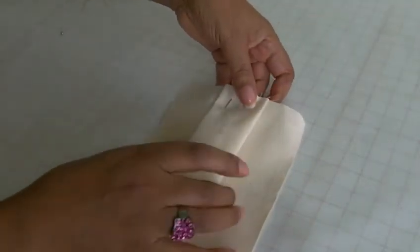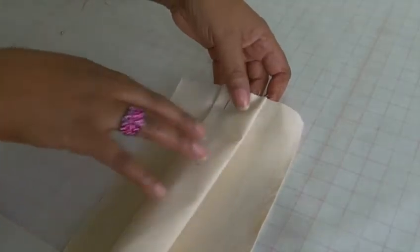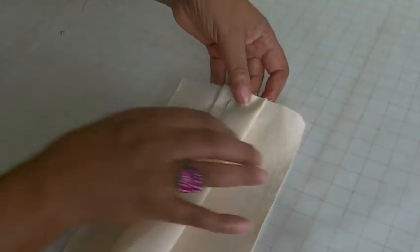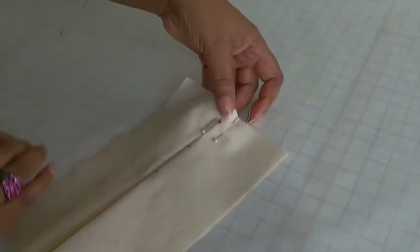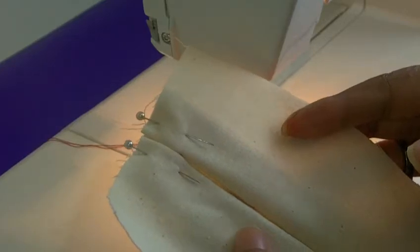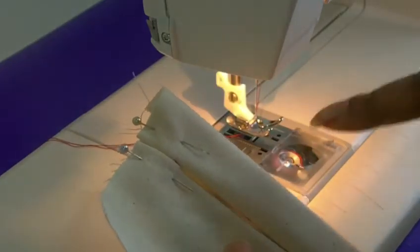This is what it looks like on the wrong side — the fullness is contained on the inside of the garment, so you've got this channel happening here. Now I'm going to go to my sewing machine to sew across the top. I've got the pleats ready and I'm going to sew them on my machine.